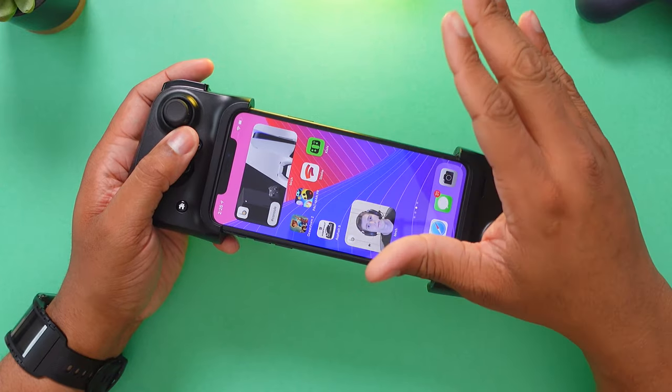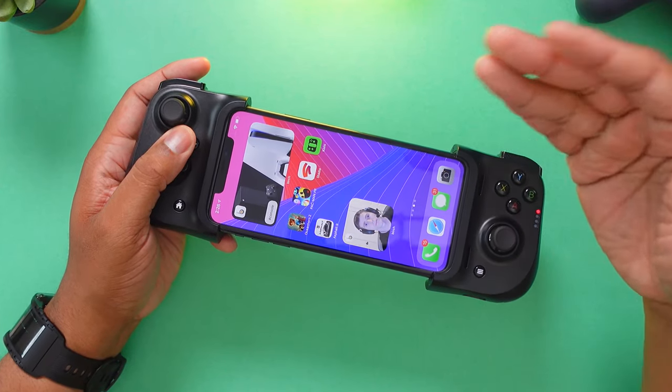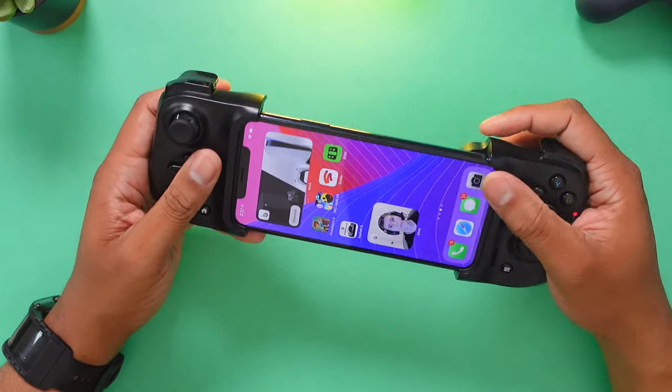Stadia is on this home screen but it doesn't work with iOS yet. That goes for Microsoft's Xbox game streaming platform too. Hopefully Microsoft, Apple, and everybody can work it out so they can get those game streaming platforms on iOS, but for right now you're out of luck.